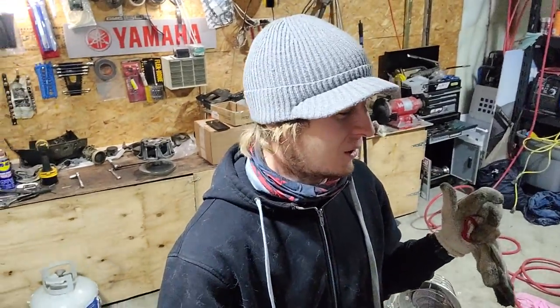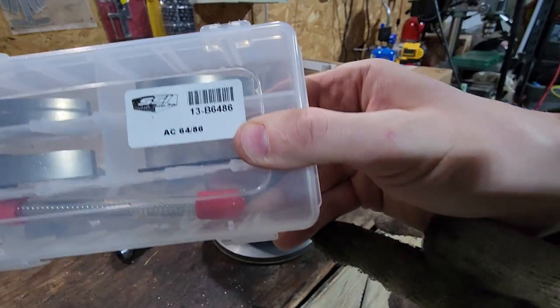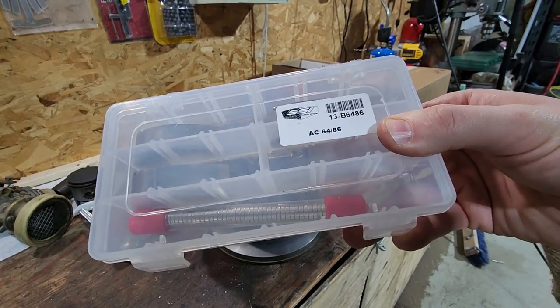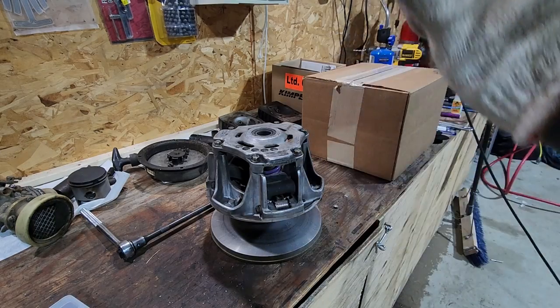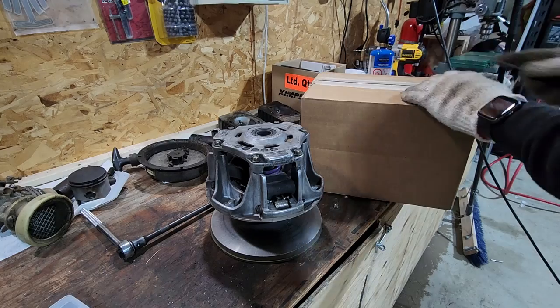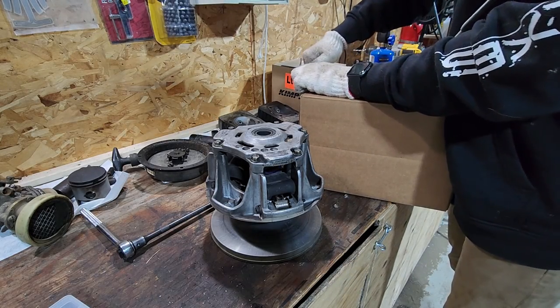This is the kit we are going to be putting in — it's an SSI adjustable weight kit for our Turbo Alpha. Disregard all the other boxes and engine parts scattered around, except for this box. Let's open this box real quick — sorry to get sidetracked, but this one's exciting.